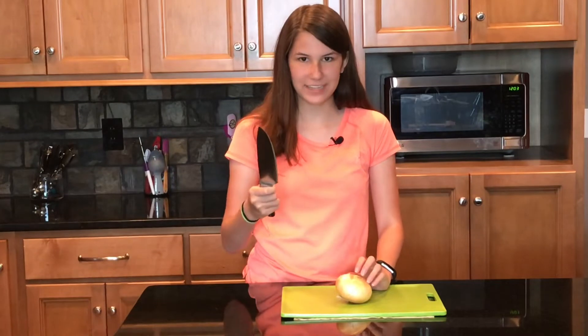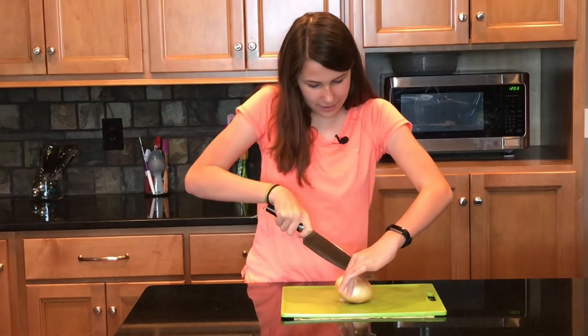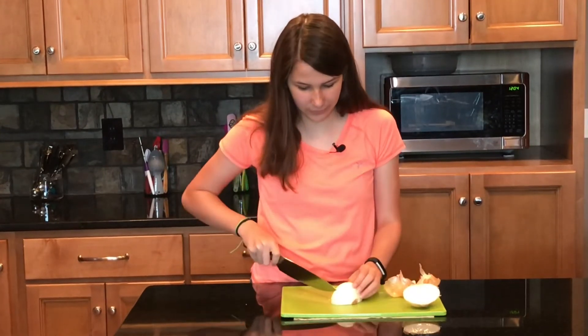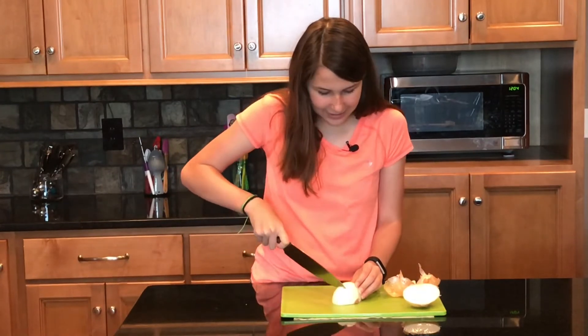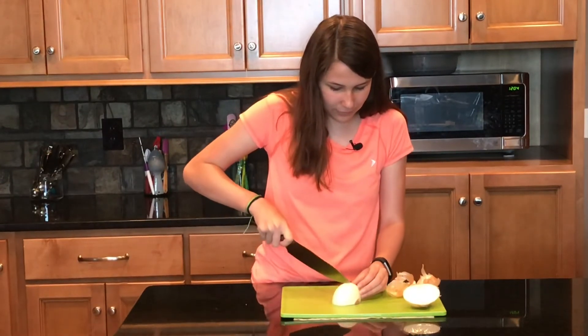Whoa. I picked it up and it went shing. That's cool. All right, cut the knife — cut the onion. Whoa. This is a really, really, really sharp knife. Super sharp. This is a really good knife. It's super sharp. You cut through it like no problem.